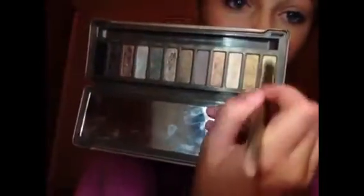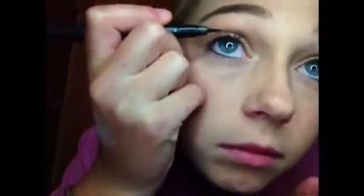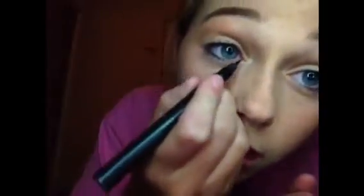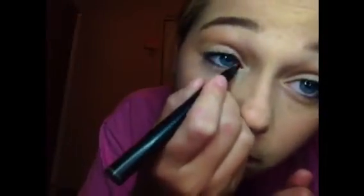Then I'm going to take my Urban Decay Naked 2 palette and take the color Foxy, which is a really light beige color, just to brighten up the entire eye. I'm going to put this on the eyelid, underneath the brow bone, and on the inner corner. Then I'm just going to draw a thin line of eyeliner with the Klairs eyeliner pen, doing a slight wing with that.